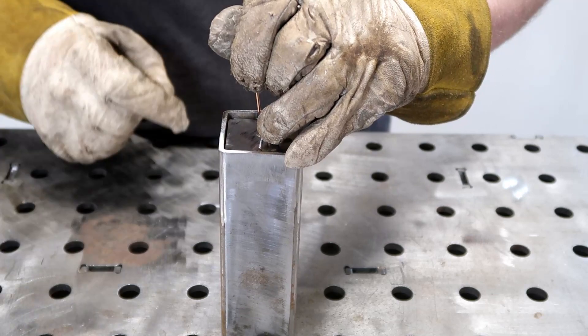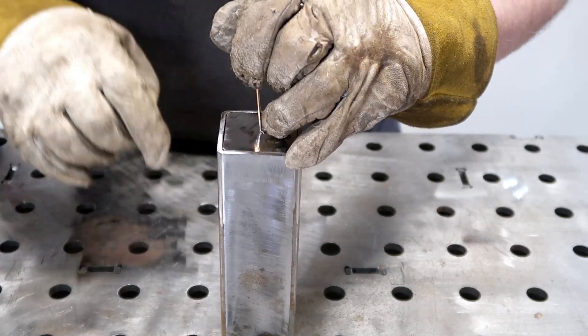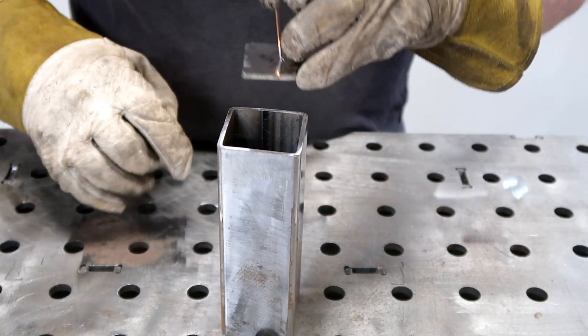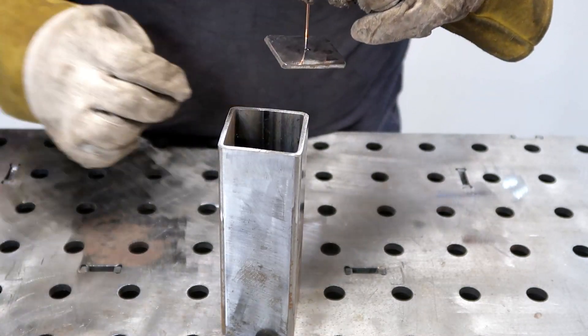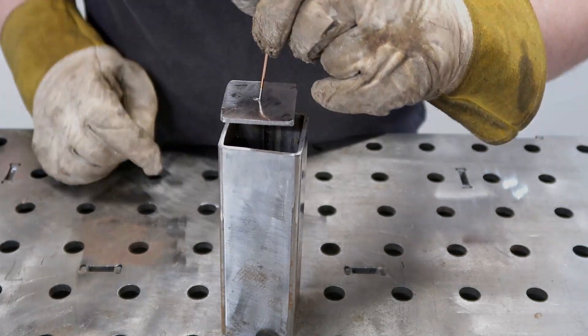The same mistake can be made with the inside cap in not chamfering or beveling the edge of both the plate and the inside of the tube. Granted, the inside of the tube is going to be much more difficult since you can't necessarily get your flapper disc or grinder in there, so it's going to be even more important to get that plate beveled.